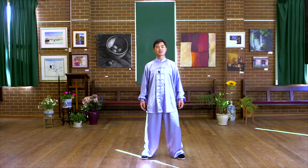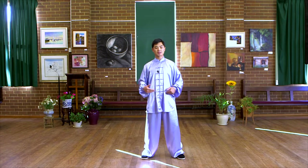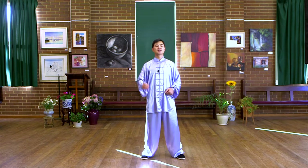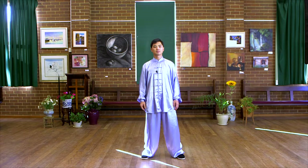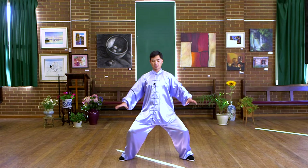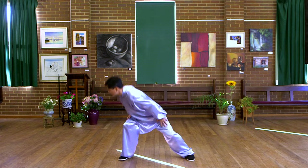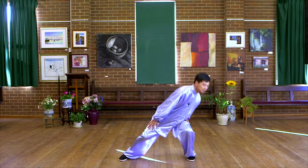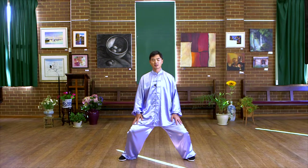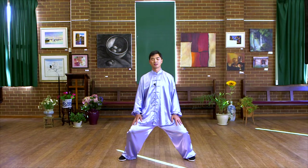When we do this movement, we need to rotate very smoothly. Use your waist and avoid any stiffness. Put your hands on the sides and rotate very smoothly. In the end, naturally drop and sink down. Keep your body upright in the end.